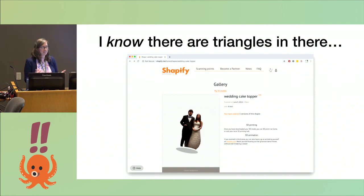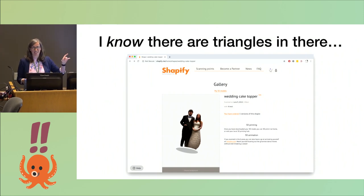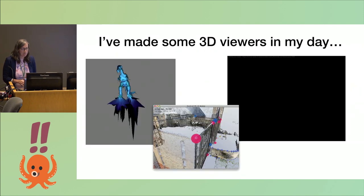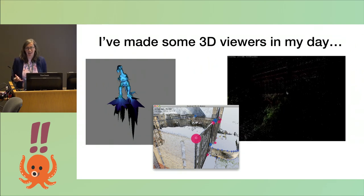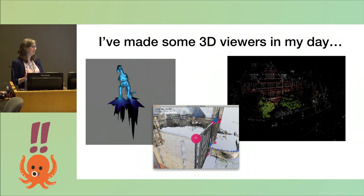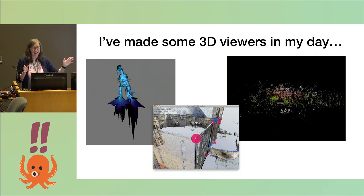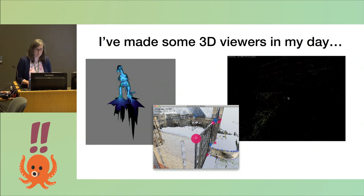I went to the Shapify website and there was no way to get the model out. But I could see this 3D interactive viewer on the website. I was like, I can see the data — the triangles are in there, I know they're there. Maybe I could have emailed them and asked, but I was too shy, so I wrote a program instead. I've made 3D viewers before, including a Java-based point cloud interactive tracing thing and a streaming point cloud viewer in Flash. Maybe I could figure this out.